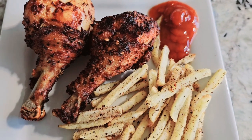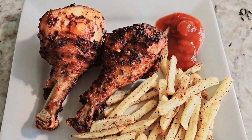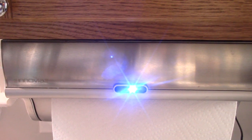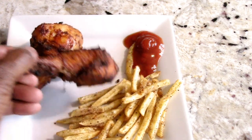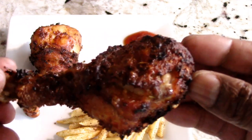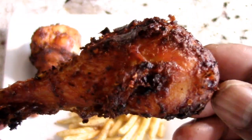I paired it with some seasoned fries — just Walmart fries that I put my own seasoning on. Paper towel time! Shout out to my viewers and subscribers who hit the like button way before my videos even finish — I appreciate that. You saw the paper towel go up, which means it's time to eat. No egg wash, no flour — let's have a bite.